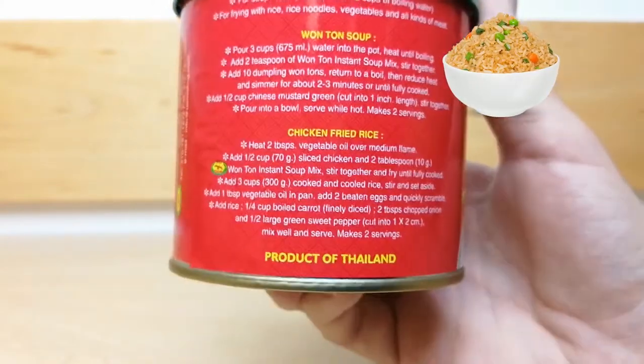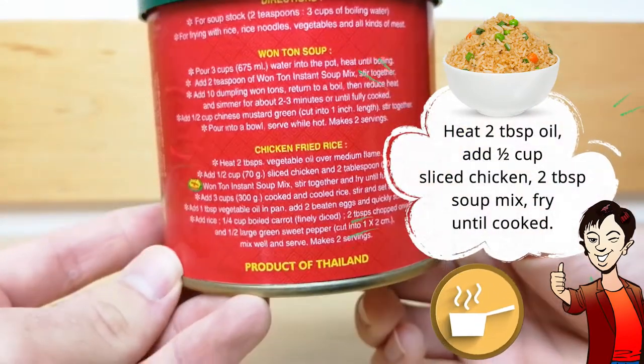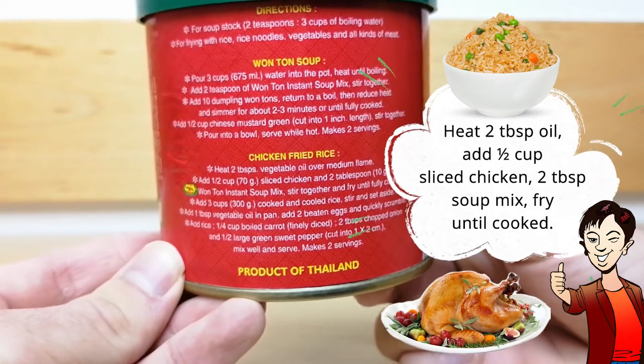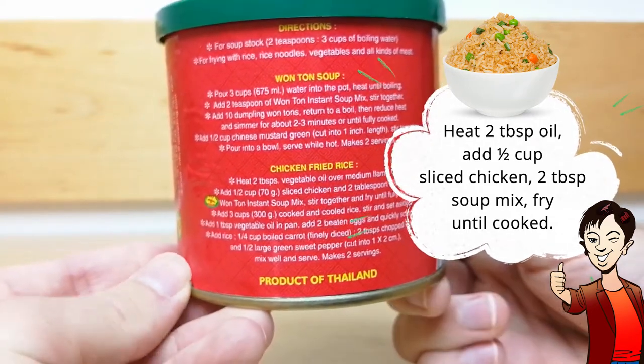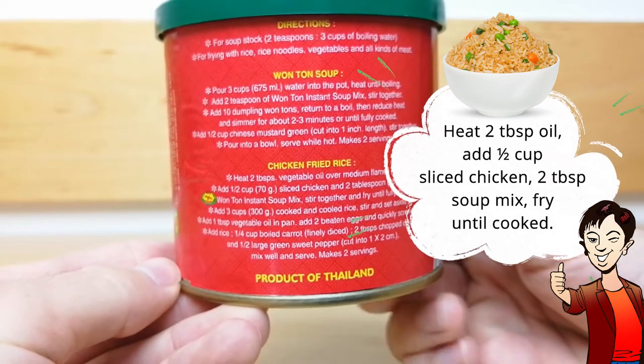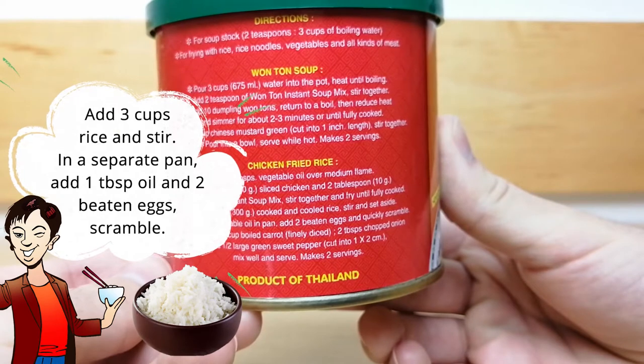For chicken fried rice, begin by heating 2 tablespoons of vegetable oil over medium heat. Add half a cup of sliced chicken and 2 tablespoons of the soup mix all together and fry it until fully cooked. Then add 3 cups of cooked and cooled rice and stir.